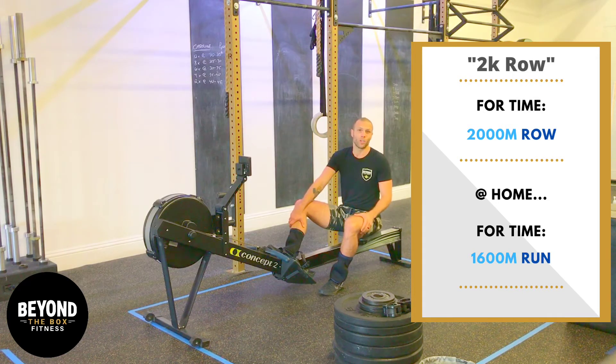You guys at home, your time trial is one mile. You're going to go out and run a mile as fast as you can and tell us what you got. In the gym, we're going to be focused on the rower.